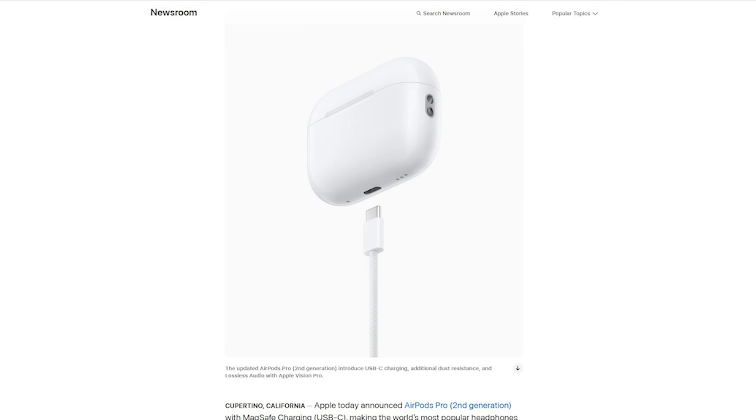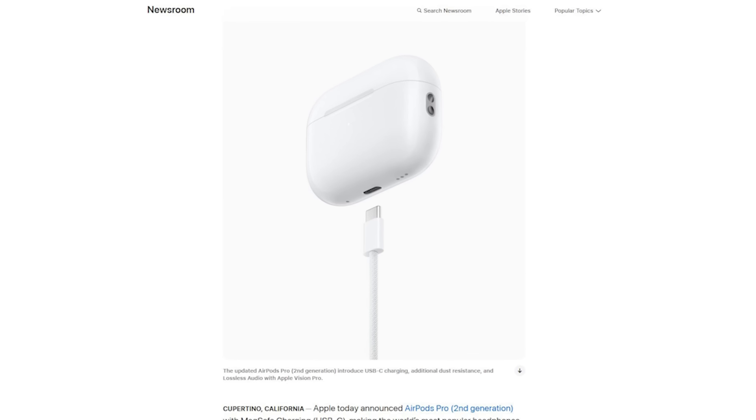Apple made their own protocol for this to work. Let's just hope that in the future other products that are more attainable and don't start at $3,499 will be able to take advantage of this lossless audio feature. But in the very near future, the only product that will be able to take advantage of lossless audio is Apple Vision Pro plus AirPods Pro 2 with USB-C.